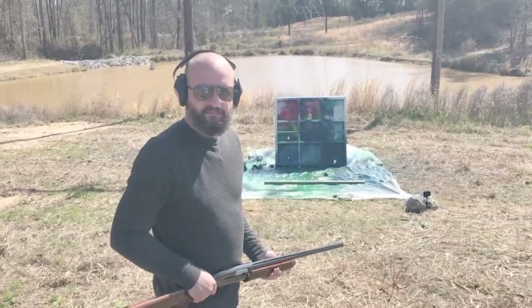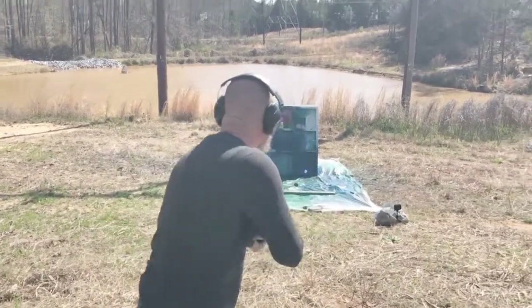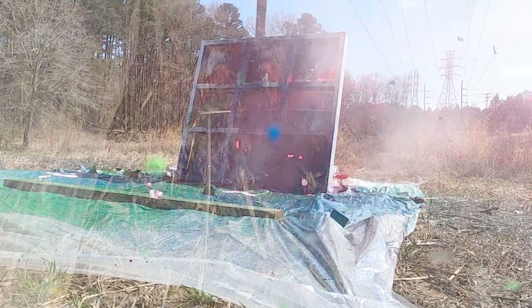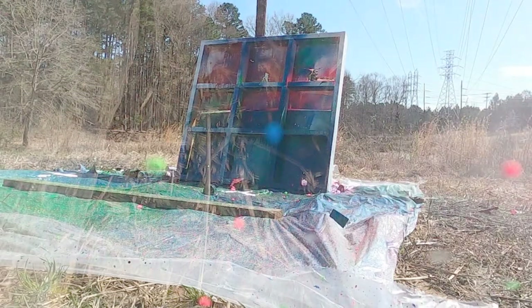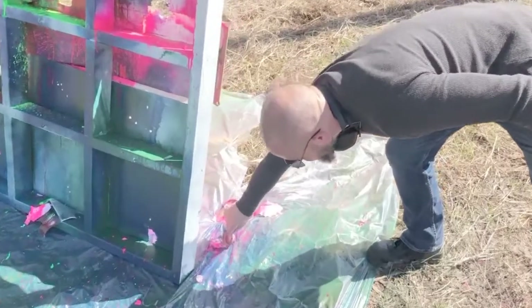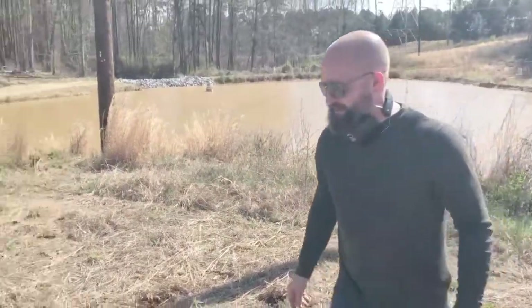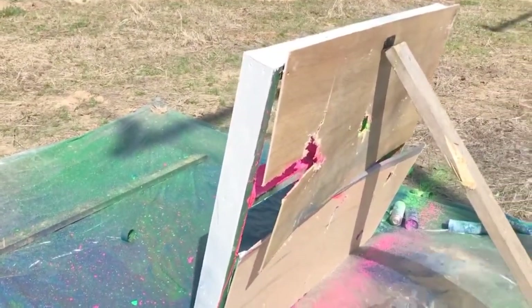Here we go with the 12 gauge slug — this is the grand finale. It just blew out our backboard. Here's what it did to the spray paint can: there's a little bit of a top, here's the biggest part, and there are smaller pieces scattered around. The back of our board is just blown into pieces. We'll redo it and get back again.